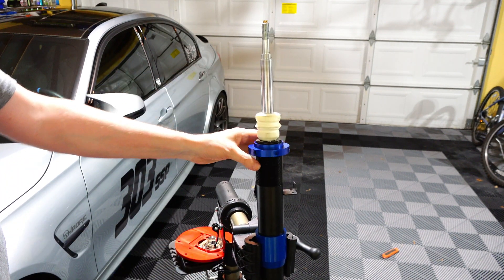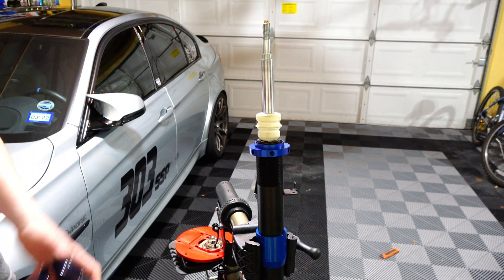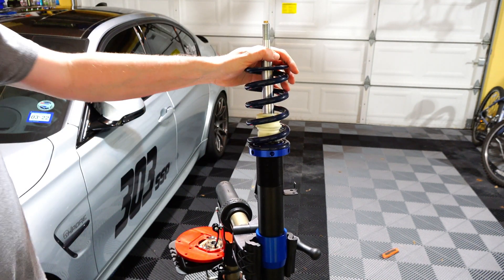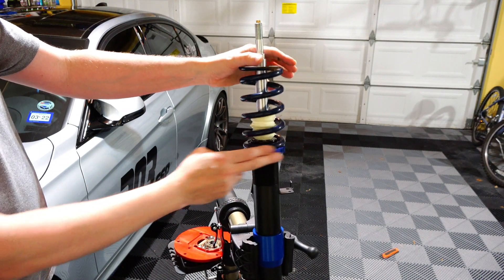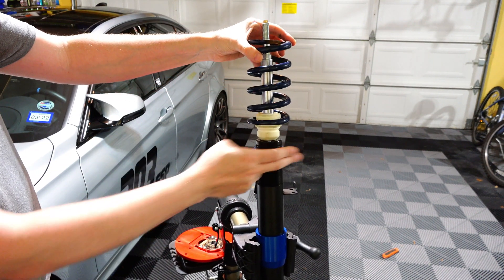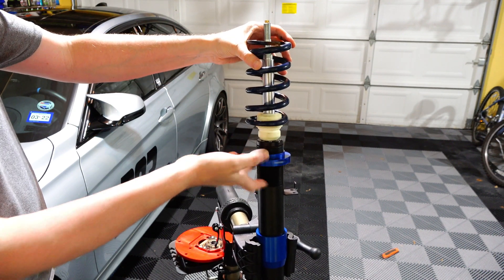So the idea of coilovers is that you basically have a spring on top of the damper — a coil over the damper — and this little wheel will adjust the height of the suspension. You can basically rotate it to lower or raise the springs.